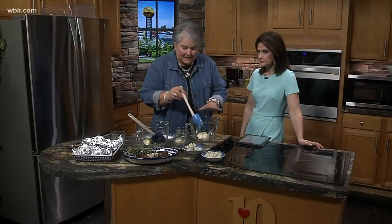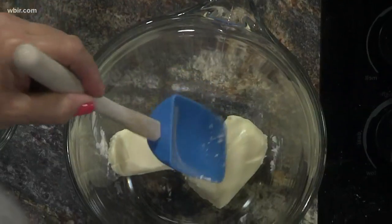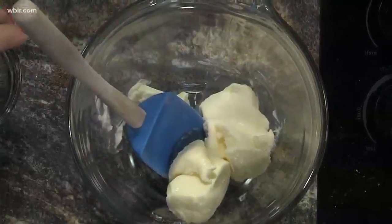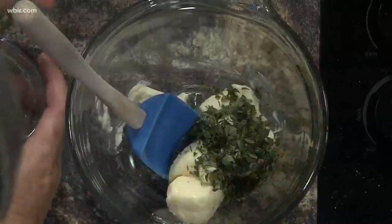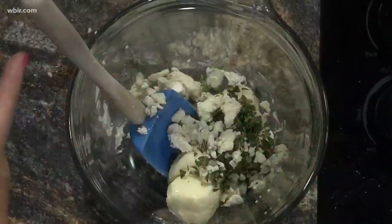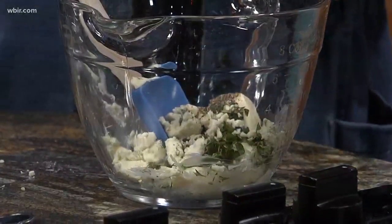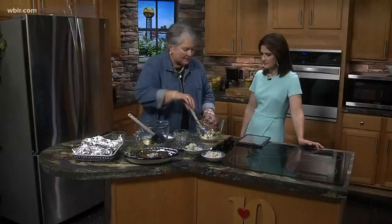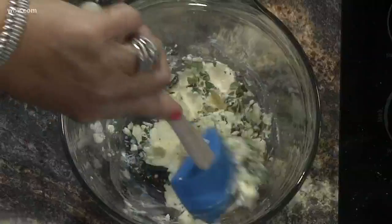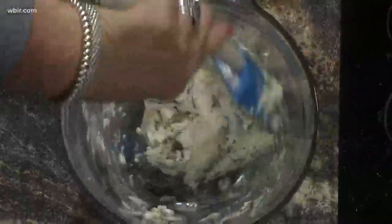We're going to make the blue cheese and thyme version. You start with a stick of butter, and you really need to make sure your butter is softened. I set this out last night and it's been out all day — nice and soft, and that's the only way you'll be able to mix everything together. Here's some chopped thyme, some crumbled blue cheese, then fresh ground pepper and a little salt. I like to taste as I go on the salt, because if your steak has been seasoned, you might not need as much. If it's not, you might want more. So taste as you go and be the judge of how much salt you want.